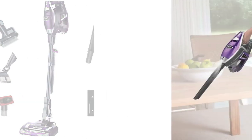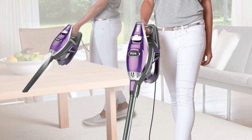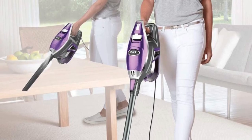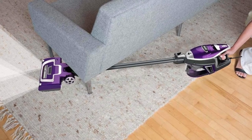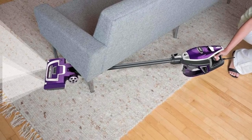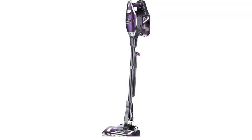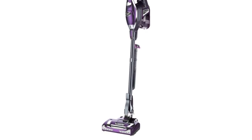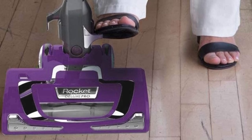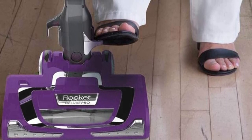Weighing just under nine pounds, this vacuum cleaner comes complete with powerful LED lights on the main body for extra visibility when cleaning, as well as a slim wand that makes it easy to reach into narrow spaces or under furniture. The Shark Rocket Deluxe Pro is easy to maintain and the bagless design means you don't have to touch any debris when emptying the container. The multi-flex technology gives extra flexibility as the wand bends to give you access to hard-to-reach areas.